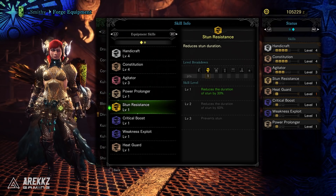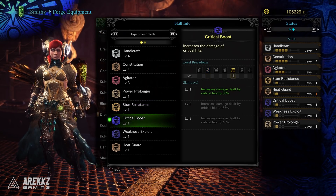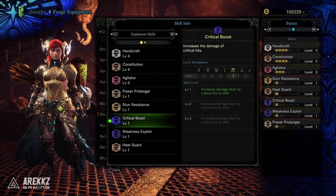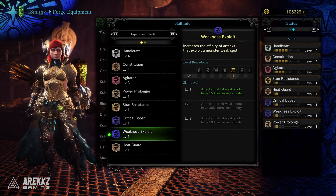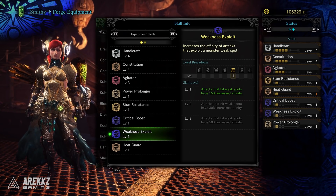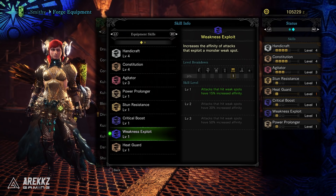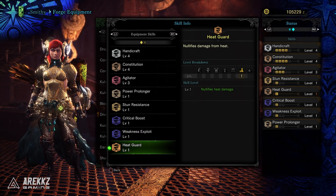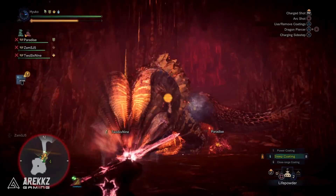You have level 1 Stun Resistance, which reduces the duration of stun by 30%. You have Crit Boost level 1 on the waist, giving you a further 30% on your critical hits. You have Weakness Exploit level 1 also on the waist, so any attacks that hit weak spots have 15% increased affinity. Having those stacked on the same piece is actually pretty nice — I can see this piece specifically being used in a lot of mix sets. And finally, you have level 1 Heat Guard, which nullifies heat damage, which will of course come in pretty handy when you're fighting Kulv Taroth.